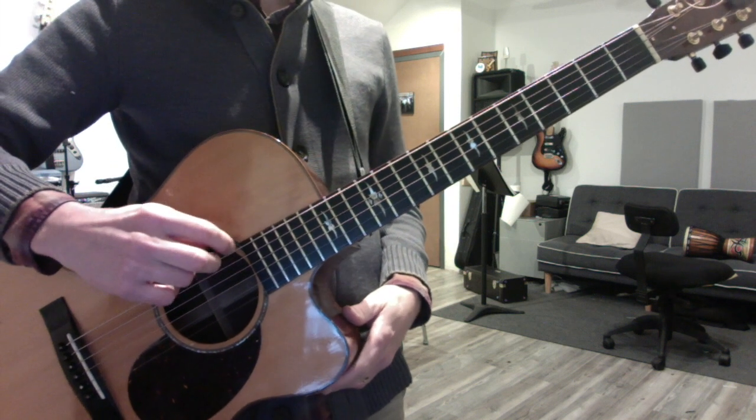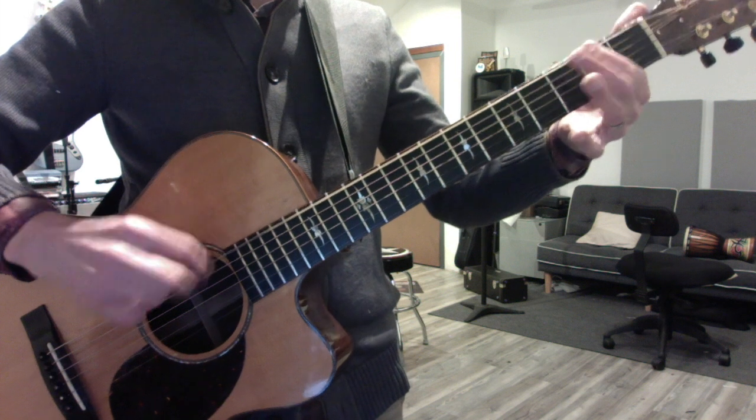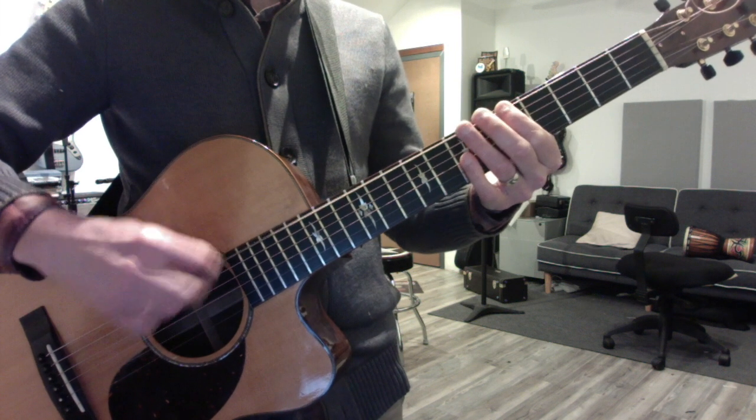Take your low E string, play a five-note scale, and name the notes. E, F sharp, G sharp, A, D.